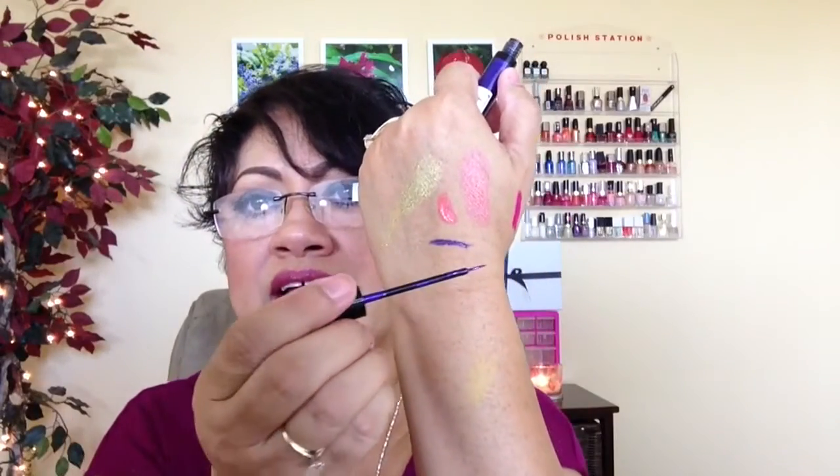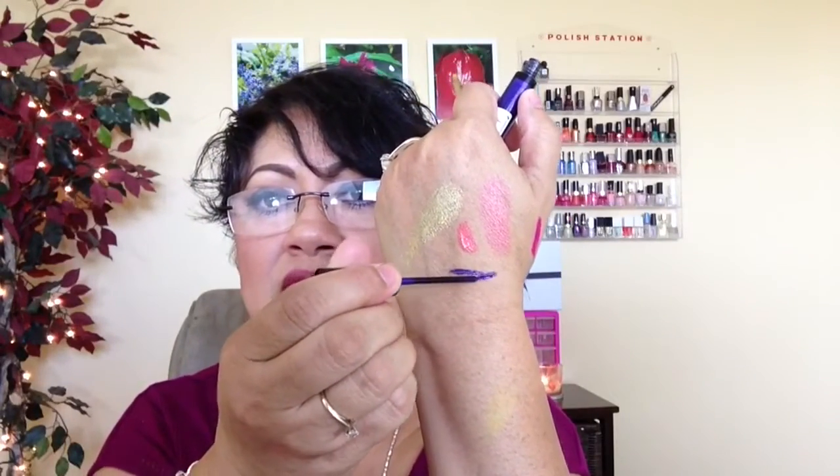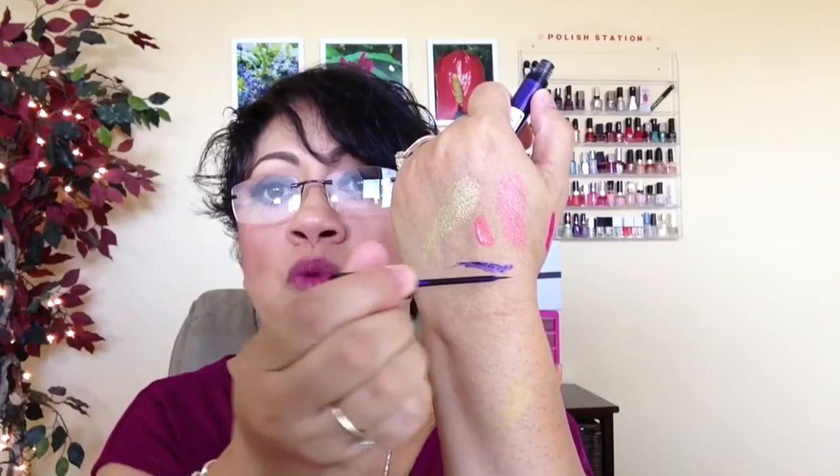And then I got a purple eyeliner, and this is also from NYX. There's no glitter in this one — this is just a straight purple eyeliner. But I've been wanting one. I've been wanting a purple eyeliner for my looks.